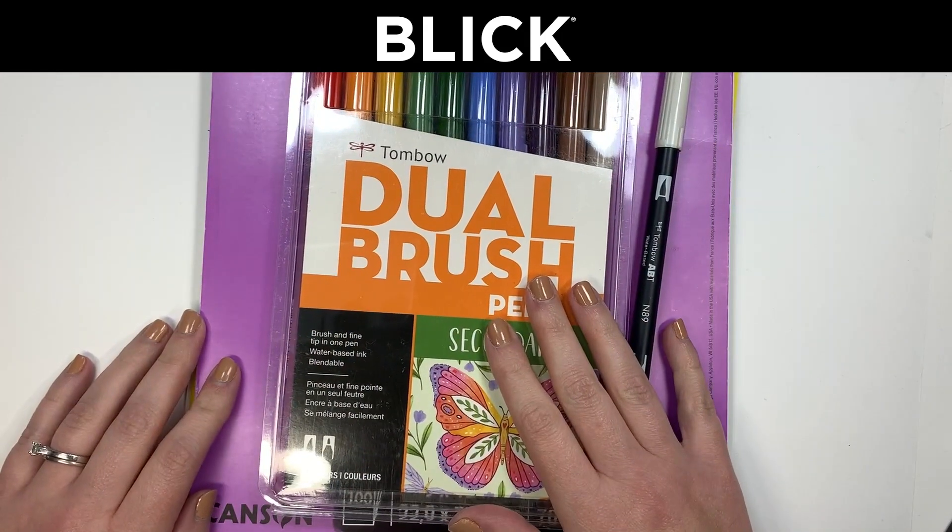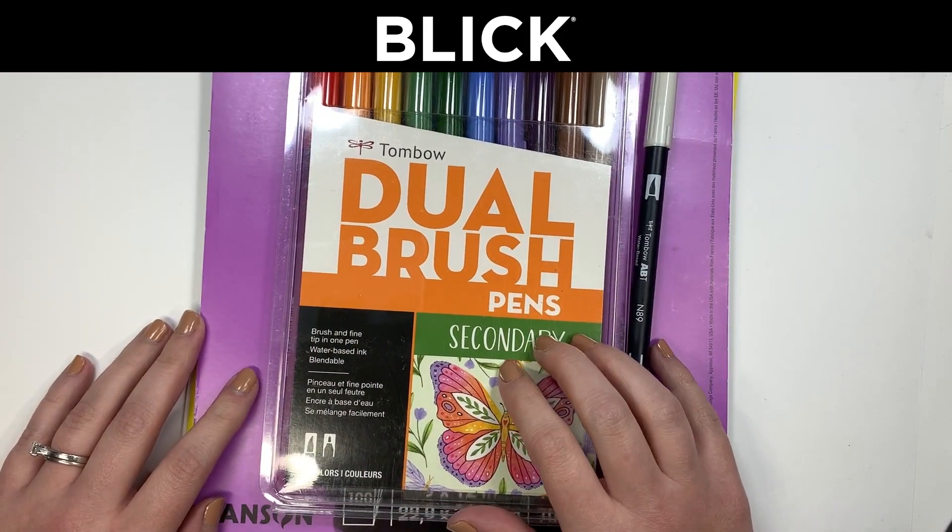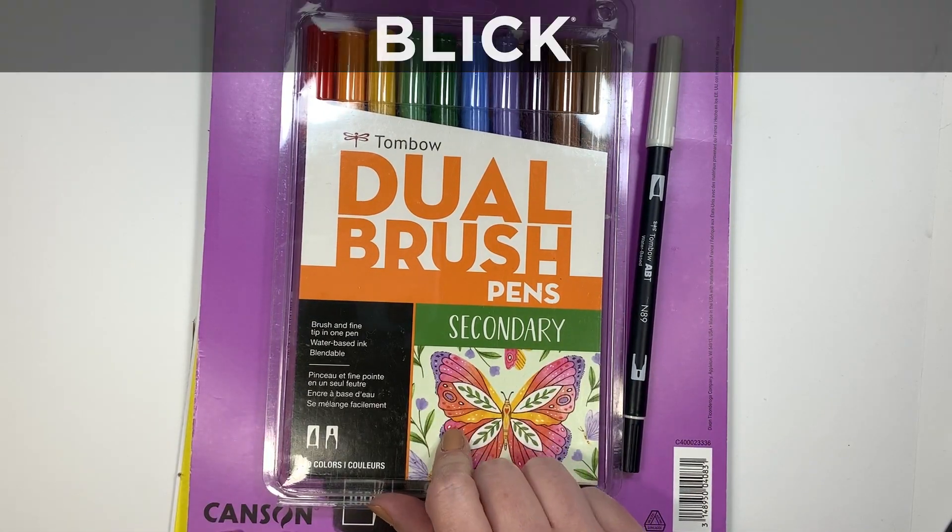Hello, I'm Allie LaPere and today I'm going to show you how I blend using the Tombow Dual Brush Pens.